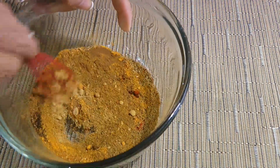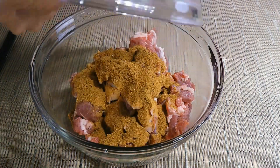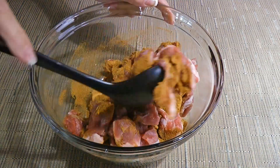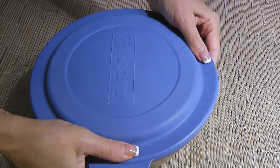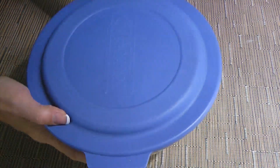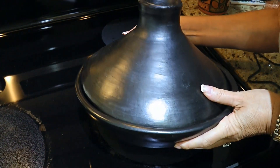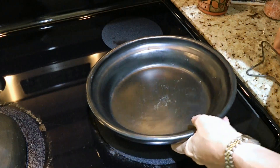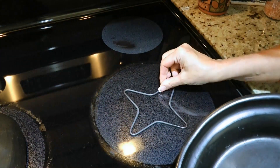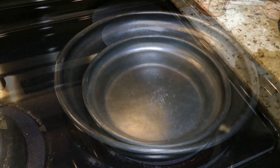We'll blend the ingredients very well before sprinkling it on the lamb cubes. We'll coat everything until the meat is well coated, then cover and transfer to the fridge for 24 hours, or at least 18. Here's the next day and we're ready to cook! This is my tagine and we'll place a diffuser so the heat is less direct. Now if you don't own this cooking vessel, it's okay — simply use a saucepan.